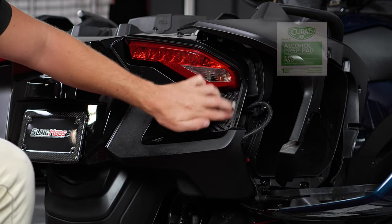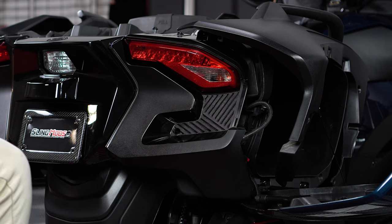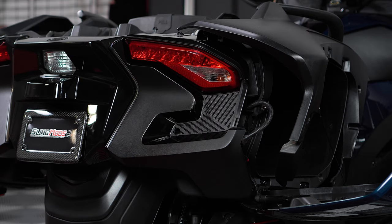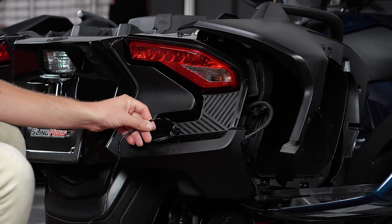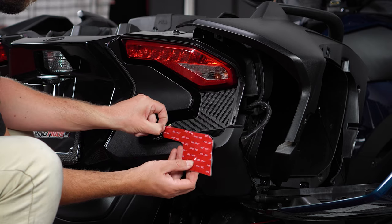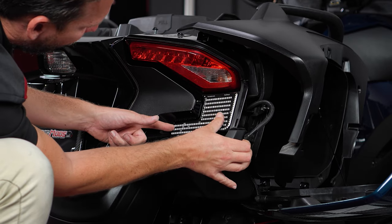Next, clean the surface area with an alcohol prep pad and let that sit for a minute to dry, before going over the same surface area with the included primer wipe. Once that's dry, double check the LED to make sure you have the correct side. Then slide the plug in and up through the hole we drilled while gently pulling out the slack. Pull off the protective backing tape, line it up so that it's straight, and starting with the bottom skinny piece, press down firmly to adhere it into place.